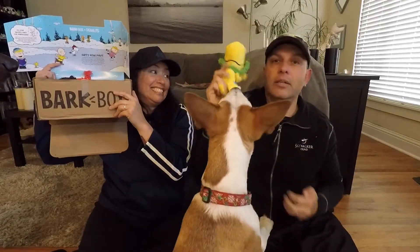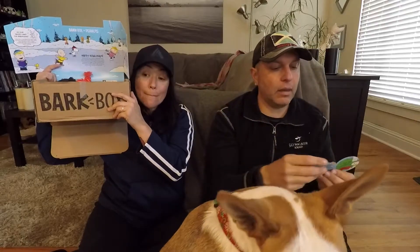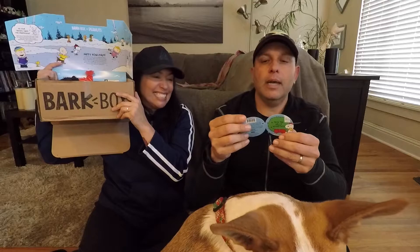I'm gonna give these to the dogs and they'll check it out. So that was Deck the Halls Woodstock — it's got a squeaker and a crazy crinkle.